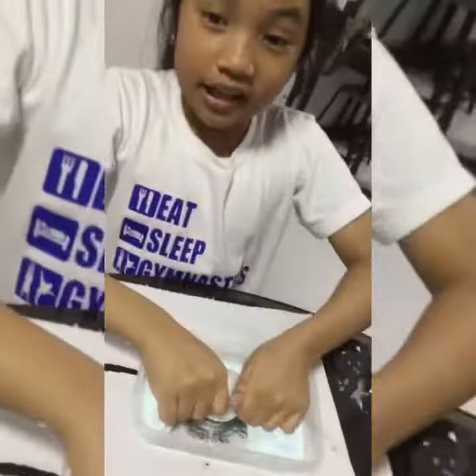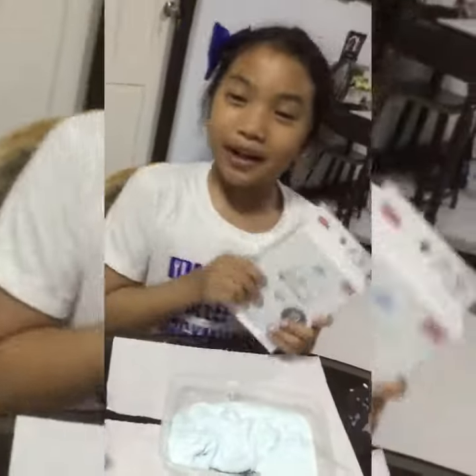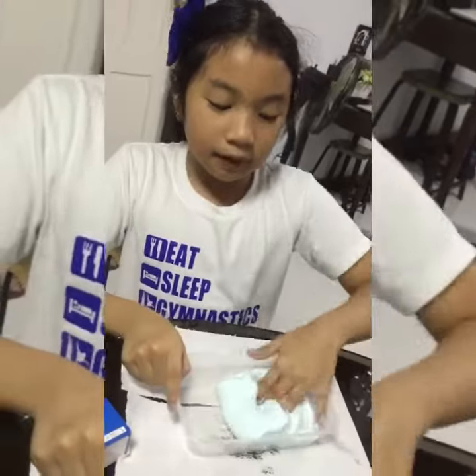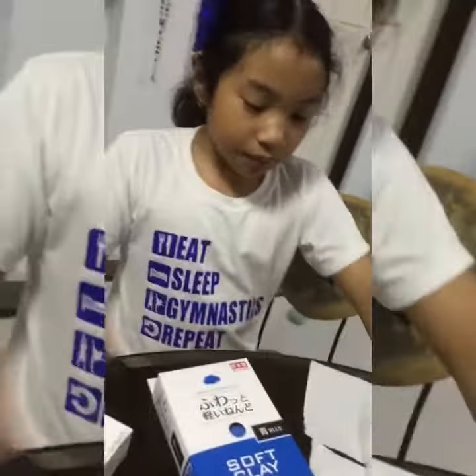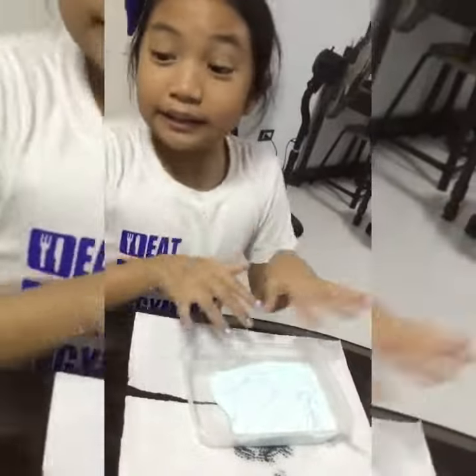So this is going to be the Lucky Slime that we're going to be working with. It's going to have a complete makeover. We're going to put clay on it to make it even buttery, to make it have a texture of butter. But we need a clean surface first.